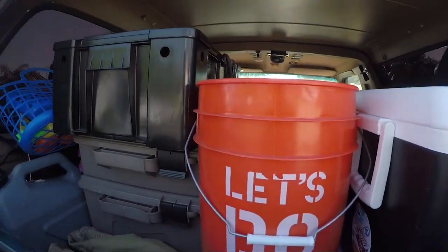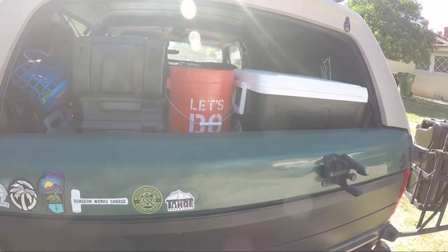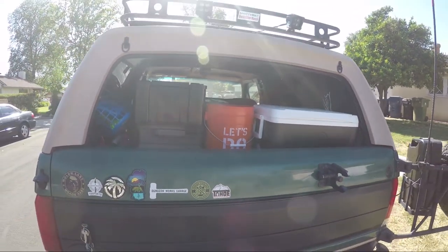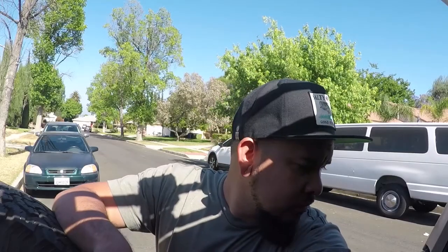Pretty happy with it. Thanks for watching — hope you like, subscribe, and tell your friends. We'll be camping this weekend so stay tuned. That's the setup — just a quick video on how we're going to set everything up. We're leaving Thursday night or Friday morning, we'll see.